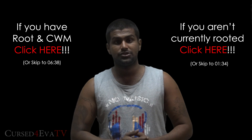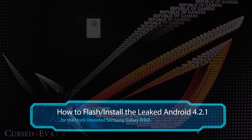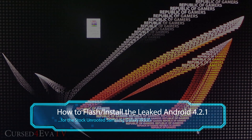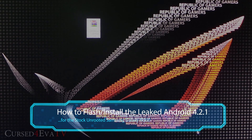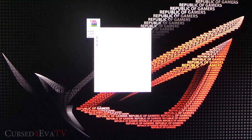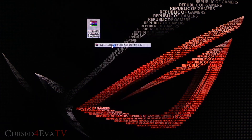For those with an unrooted Galaxy S3 who want to upgrade to the leaked Android 4.2.1 without root access, hit link one from the description to download the file, then right-click and extract it.